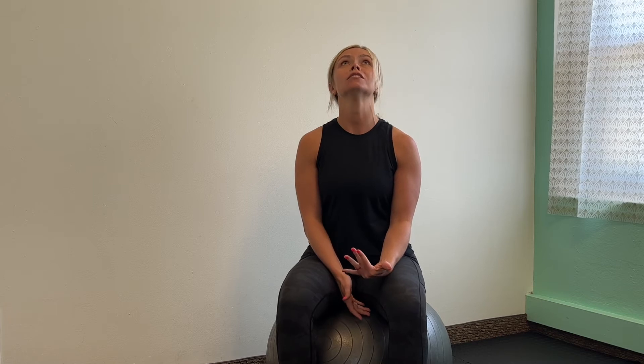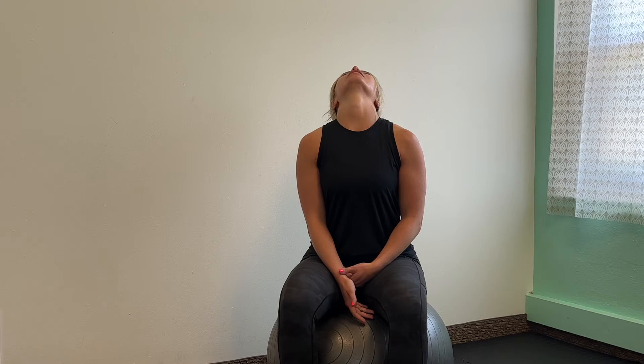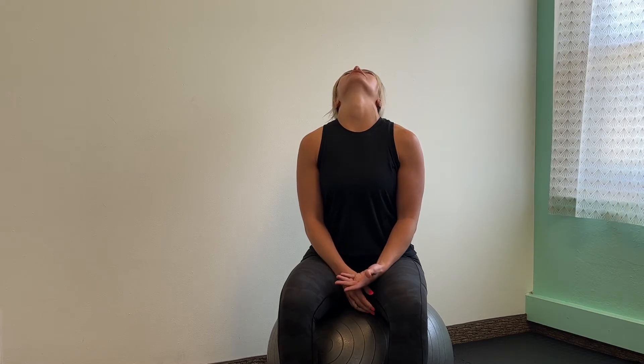Coming back to neutral, take it easy looking all the way up at the ceiling as far as you can, let your head relax back, and then come back to neutral.